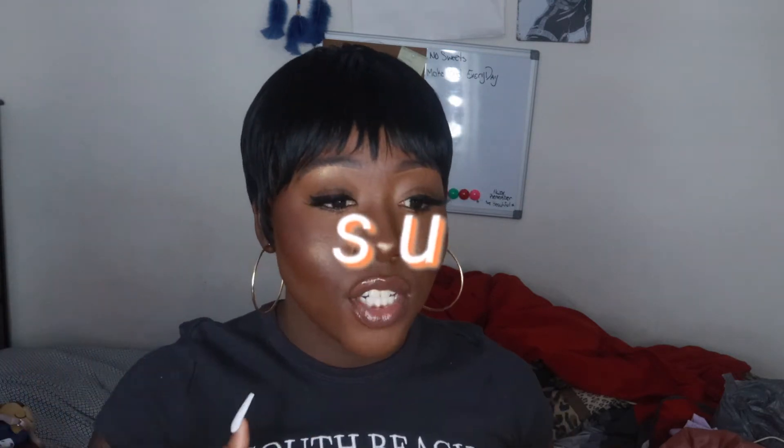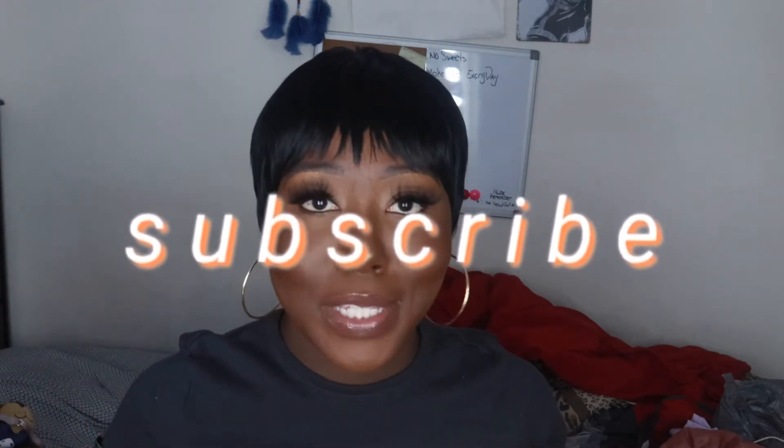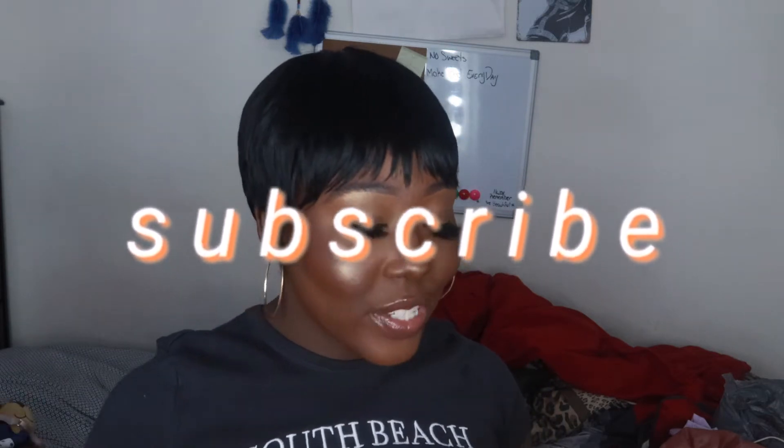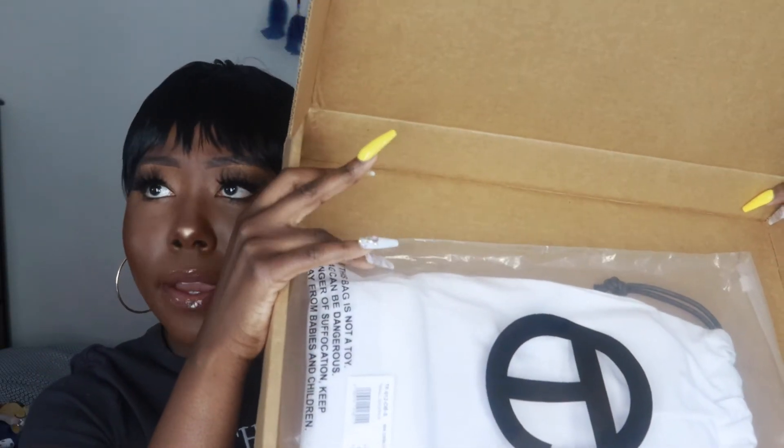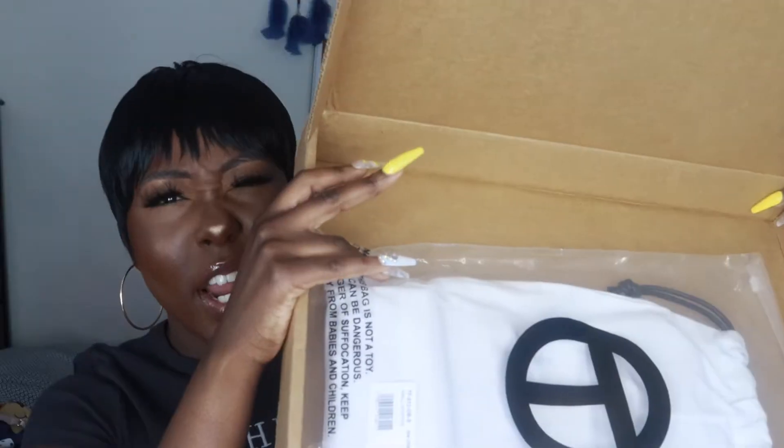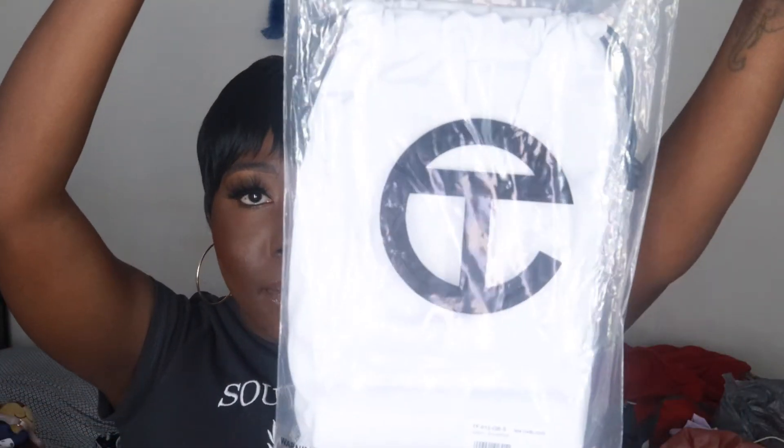So like I said, I got two Oxblood bags. I bought one for myself and one for my friend Nye because she wasn't able to get on the website, so I copped it for her. I ordered myself the small, so I'm gonna show y'all how it looks. When you open the box, the small bag is inside a plastic bag, which is inside a duster bag — the bag inside the bag.